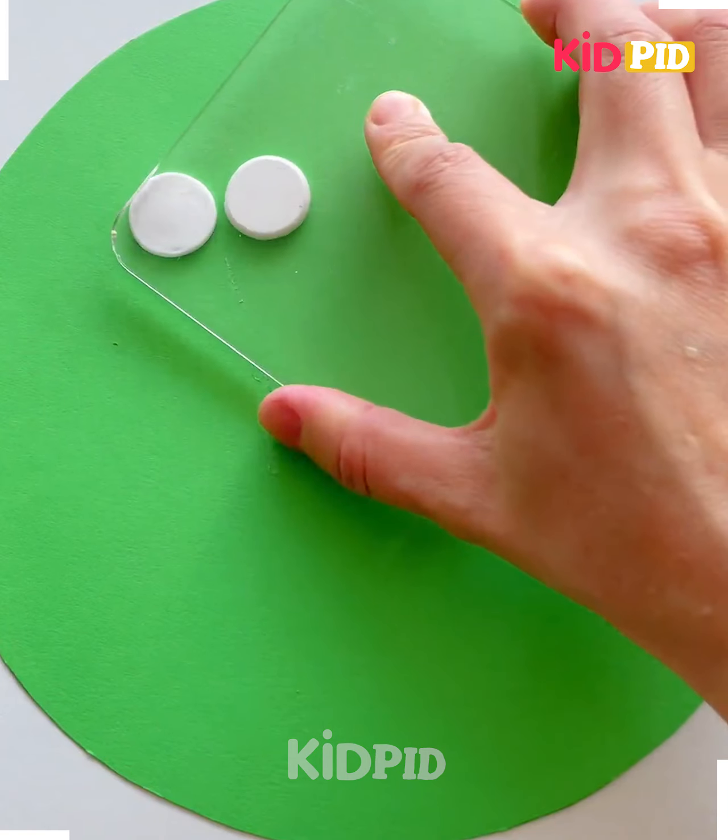Take a green sheet and paste the white color clay, and make its eyes like this. Here we are making an ostrich. Put the black color clay and spread it using the fork like this to make its legs. After that, make its eyelashes like this on the sides, and it's ready.